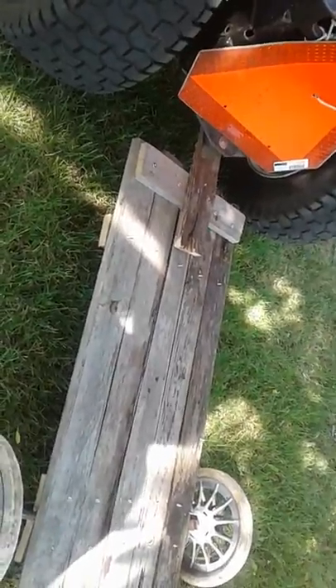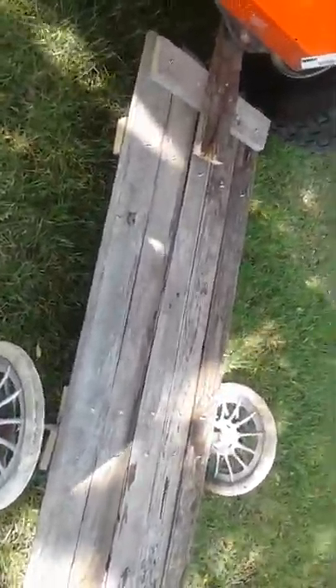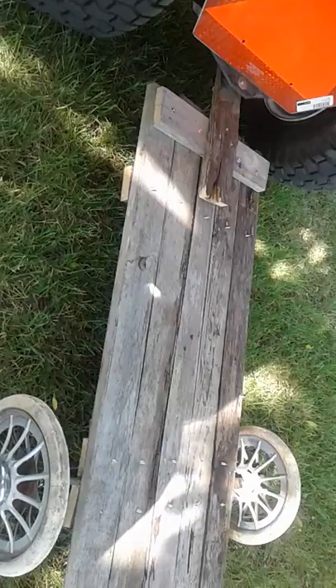This is just built as a flatbed right now. I'm gonna be adding on to it — I'm gonna be building some little side bits here and there.